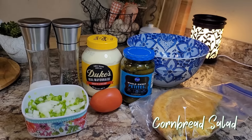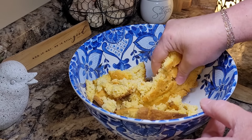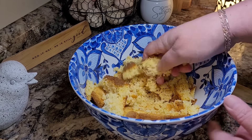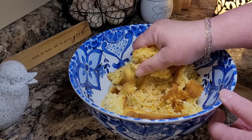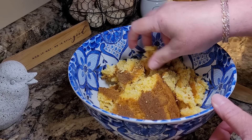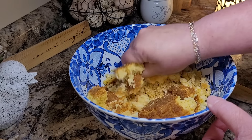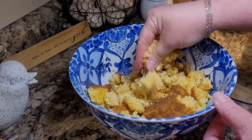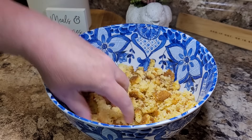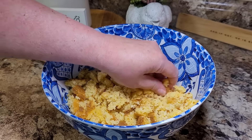Friends, I am so excited to share this recipe with you — it is taking me back in time, and I am so excited to take you there with me. This is cornbread salad. I'm starting with a half of a pan of cornbread — this is the other half of that skillet I made the other night when we had the kraut salad with the pinto beans, and I'm just making half of this recipe. You just want to crumble this into very small little pieces — you just want crumbs.